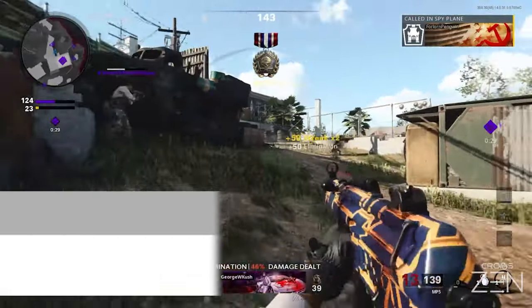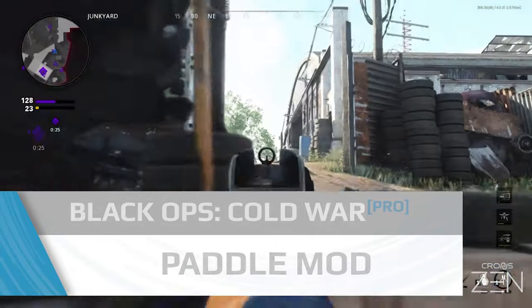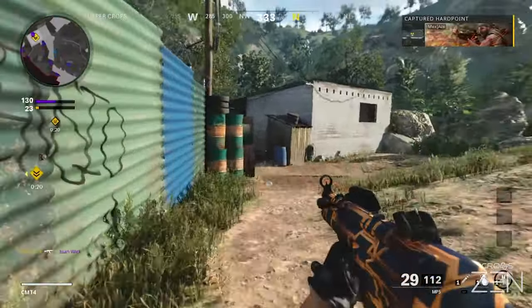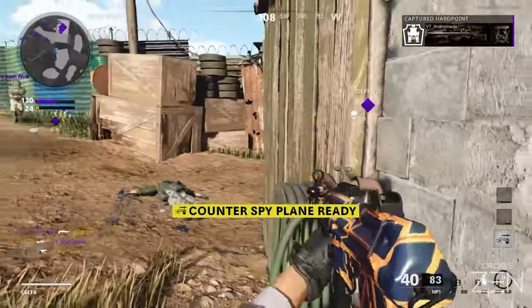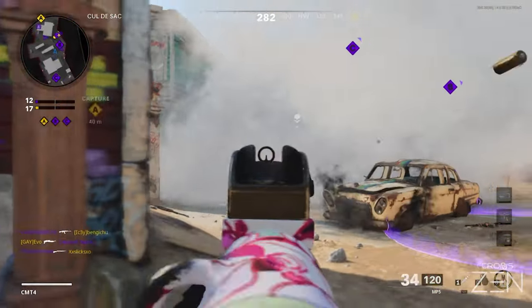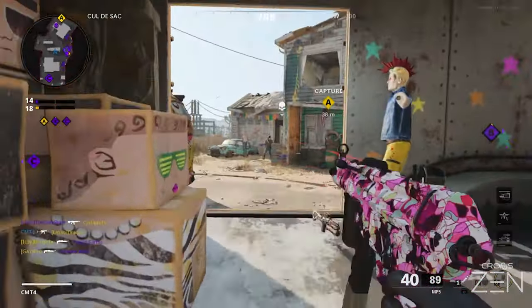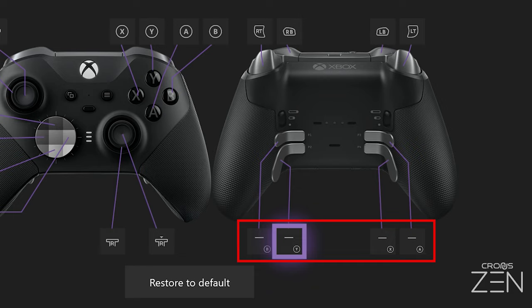This video covers the optional paddle mods in the Call of Duty Black Ops Cold War Pro Game Pack for Kronos Xen. We recommend that you have already watched the game pack setup video and that you are following the order of our video playlist. This video leans heavily on information and settings already covered in previous videos. Regardless of whether you are playing on PlayStation or Xbox, paddle mods require either an Xbox Elite Series 1 or Series 2 controller with completely unmapped paddles. You can unmap paddles using the Xbox Accessories app or with Zen Studio itself.